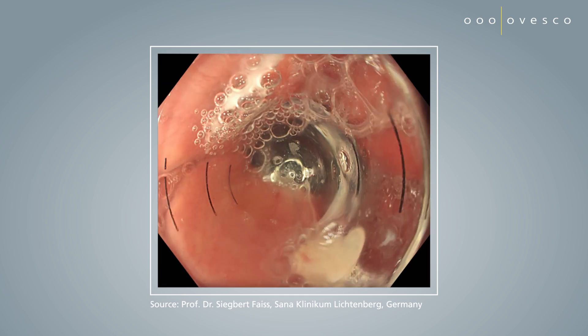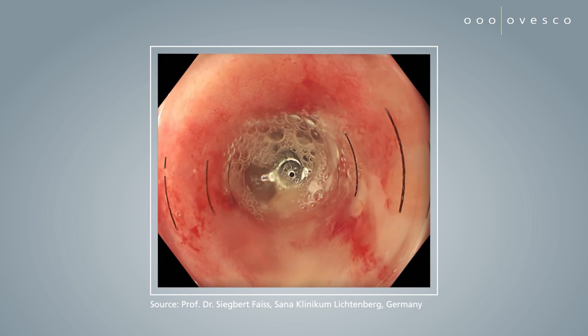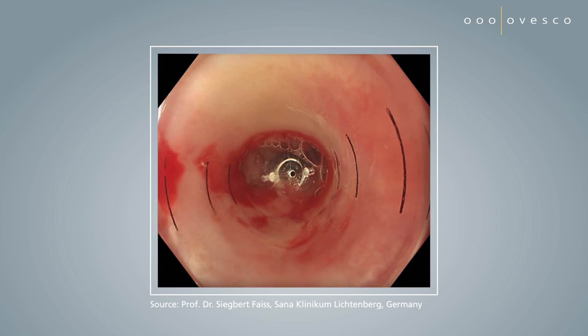The assessment of the achieved dilation can also be done directly with the cap in place. This procedure saves important time by eliminating instrument changes. Seeing is knowing — choose the bougie cap for clear visibility during bougienage.